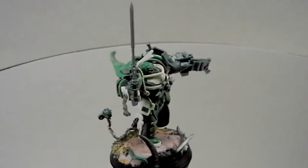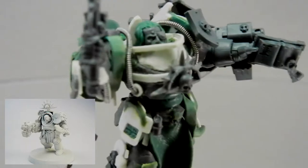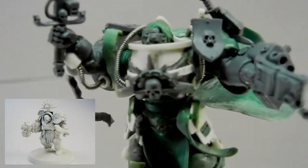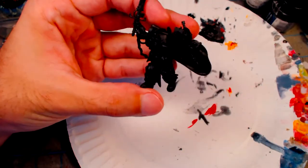The original model is a Space Marine Terminator Sergeant from the Assault on Blackreach box that's been cut up and combined with Grey Knight Terminator bits and scratch built parts. For primer, I used a paint-on black canvas gesso.